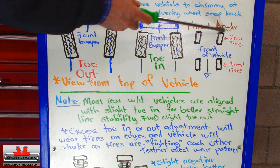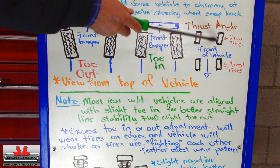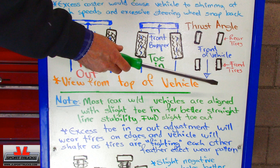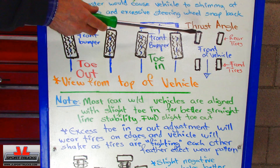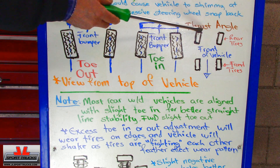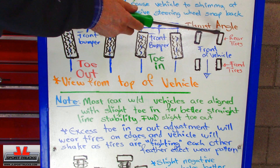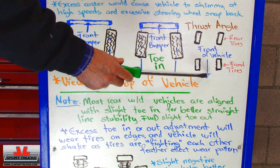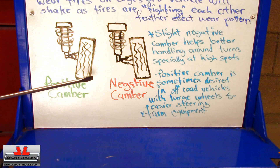The next area we're going to move into is what is called the thrust angle. This is when the rear tires are facing in a certain direction and the front tires are facing a different direction. This tends to occur mostly on vehicles that have rear independent suspension that is adjustable, and to correct this the rear tires need to be adjusted so they're tracking in the same direction the vehicle wants to go.